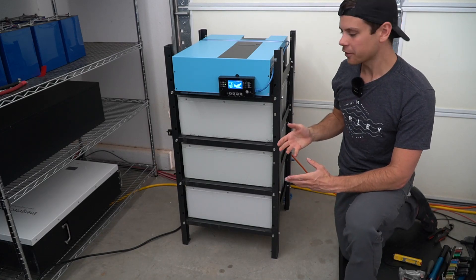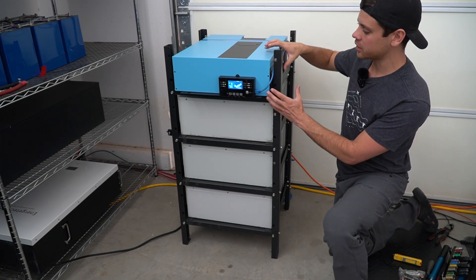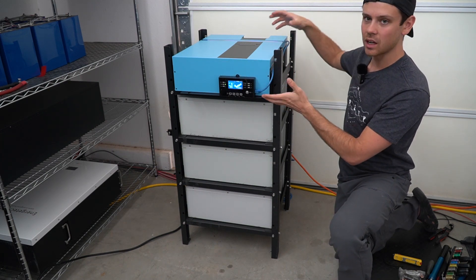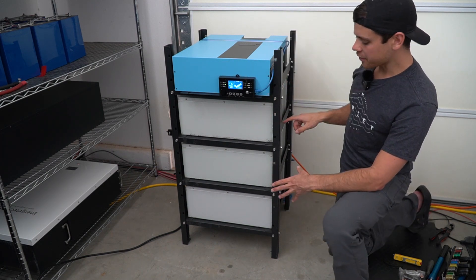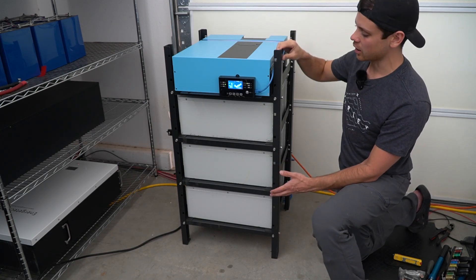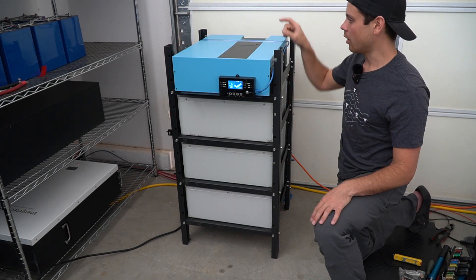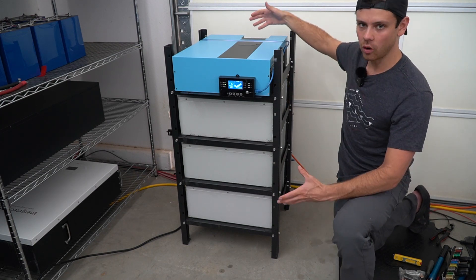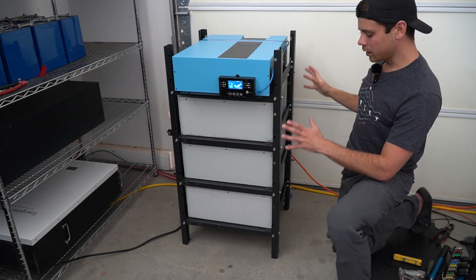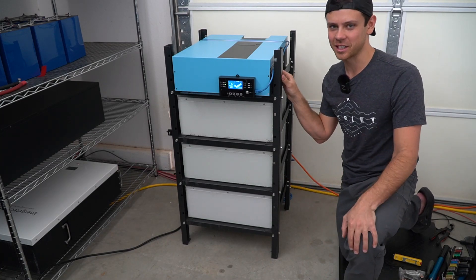What would you guys do differently, or would you use a different server rack? I like this server rack because there's lots of airflow to the all-in-one unit — if there were sheets of metal on all sides it would not have good airflow. One thing I would personally add is a Victron shunt on the negative main conductor to the all-in-one system so I could use Bluetooth to check the state of charge. I want to keep it simple and very reliable. Hope you guys liked the video — see you in the next one!